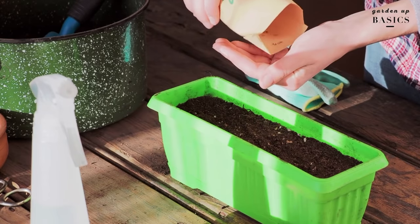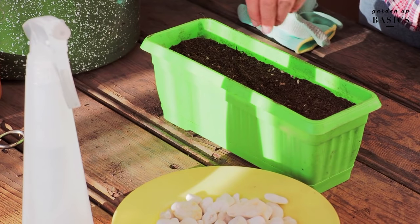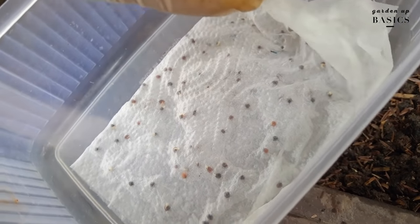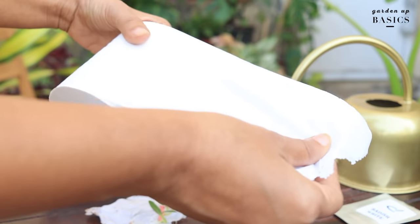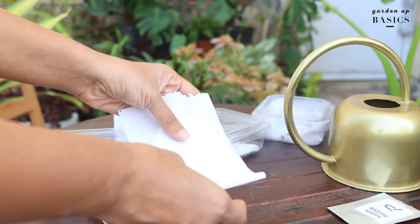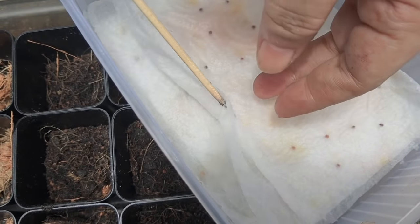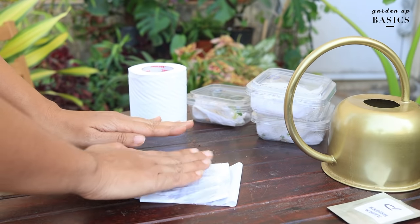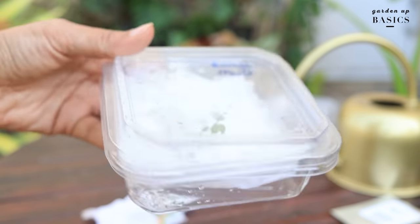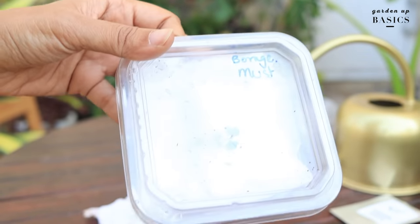To start basil from seeds, I recommend using the tissue paper method. You can directly sow them in soil as well, but the tissue paper method is a soilless method which helps the seeds to germinate better. We have a tissue paper here, and I'm going to add the seeds and then moisten it up. We fold this and then keep it in a sealed box or some kind of plastic pouch, which will basically conserve the moisture.